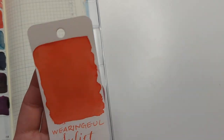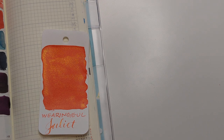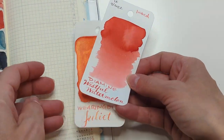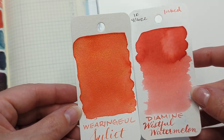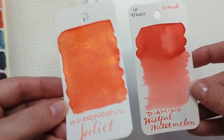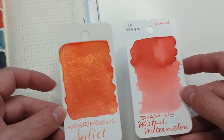I found the color that Juliet reminded me of: Wistful Watermelon. They're not dissimilar — I mean, Juliet obviously has shimmer, but they're not dissimilar.